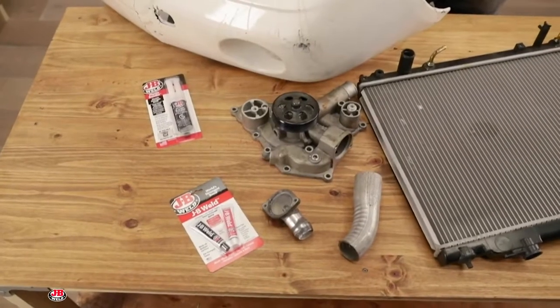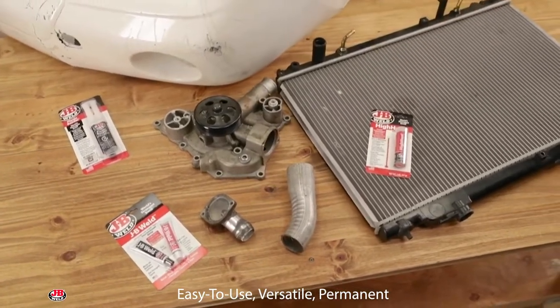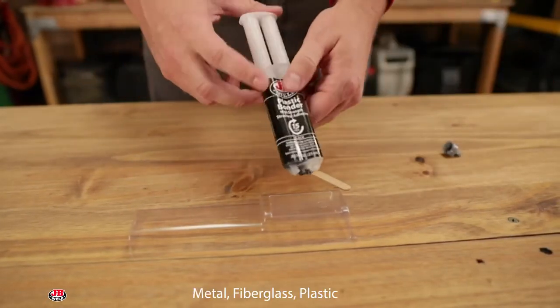JB Weld products are easy to use, versatile, and permanent for your auto DIY project. JB Weld repair products are designed for metal, fiberglass, plastic, and more.